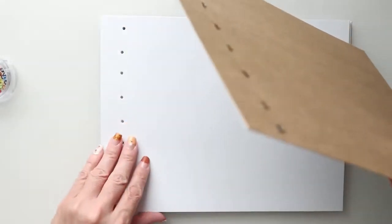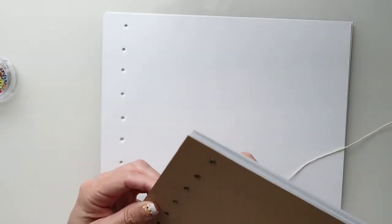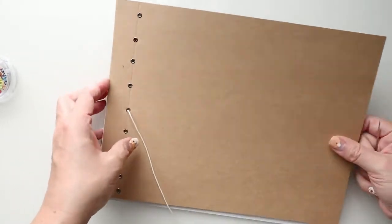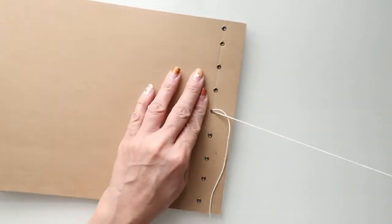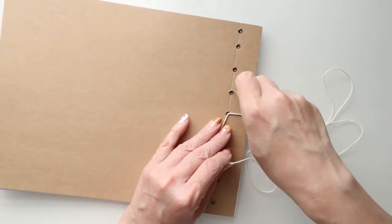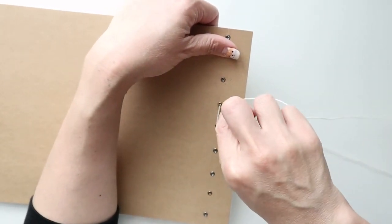To begin our stitching, we are going to count to our sixth page, which is just the middle of our journal. We are going to start by pulling through the string from inside of the book. Make sure you leave a long enough string so that you can tie off later. We are going to start in the middle of our punches, then stitch through to go over the binding on the side. Pull that through and you have your first stitch — this will be held in place because the stitch is in the middle first.